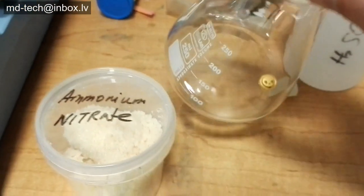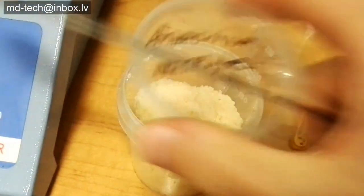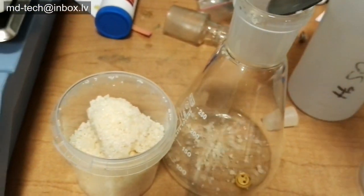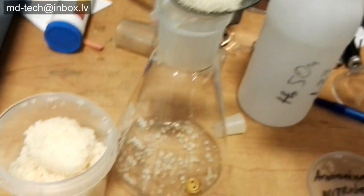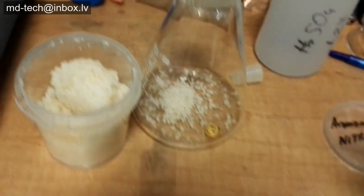When you mix acid and nitrate, you get a very strong etching solution. This solution dissolves all metals, including palladium and silver — only gold remains. If silver is dissolved, you need to add sodium chloride to precipitate silver chloride. If palladium is present in solution, use a DMG test kit.